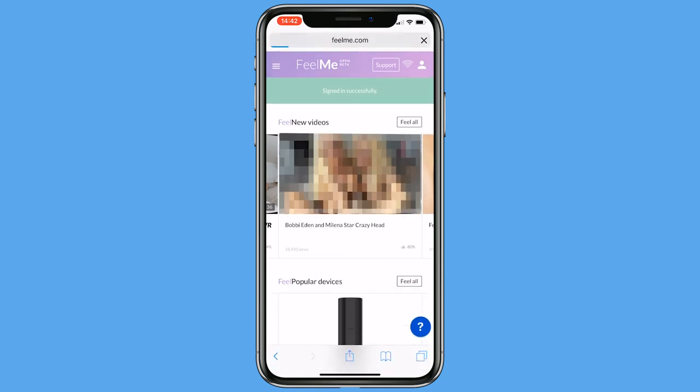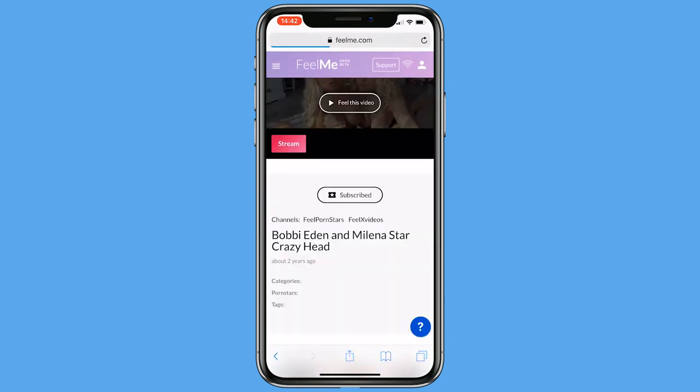Once registered, select your favorite video and click Stream. Tap the Play button and your toy will respond to the on-screen action.